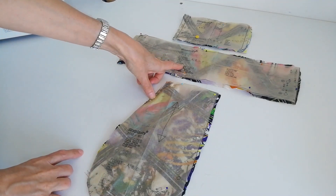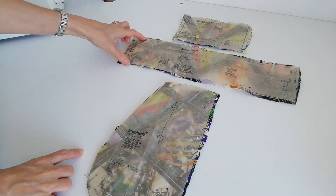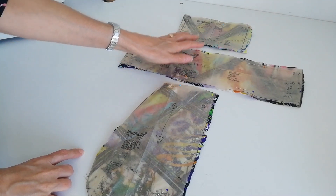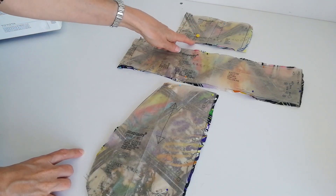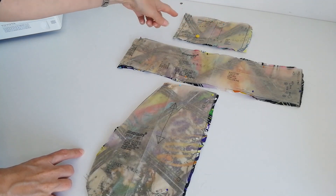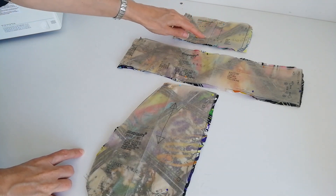This is your casing — you're going to cut one on the fold. Here is the fold. Make a note of the notches and the circles, here and also here. And this is the waistband front — you're going to cut one and you're going to cut one in interfacing. Make a note of the notches, the circles, and this broken line here is the front point. Now we're ready to begin making our trousers.